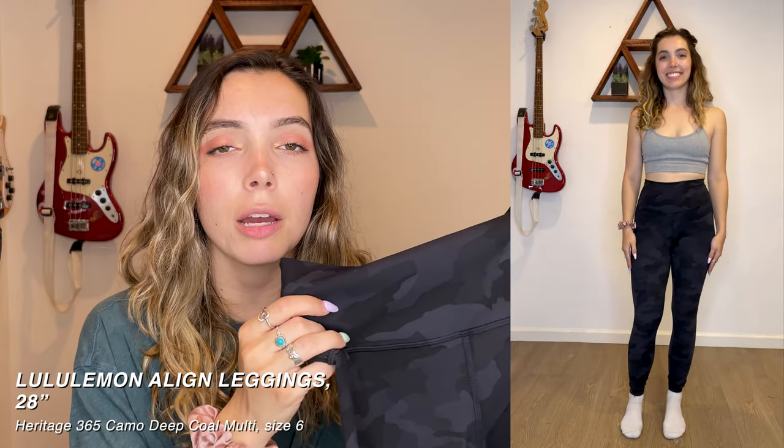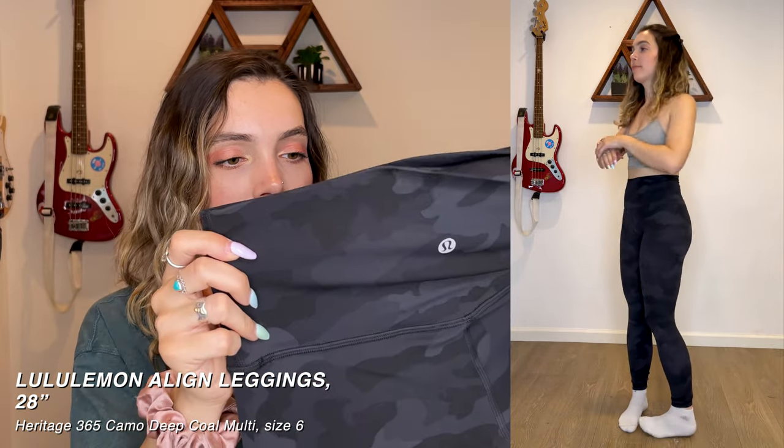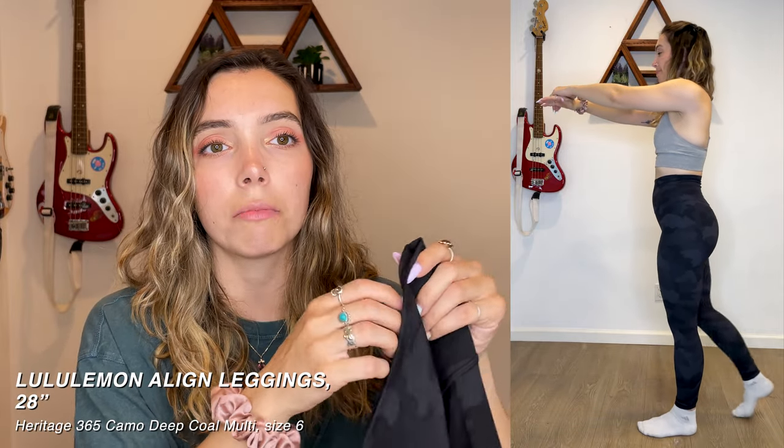Next I have this pair that I love so much and I can't believe I got them for only about $20 from someone. These are the Heritage 365 Camo Deep Coal aligns. They have similar material to my dark green ones — a little more spandexy feeling. I love this pattern because it's black so it goes with mostly everything, but the camo pattern just adds a little bit of pizzazz.